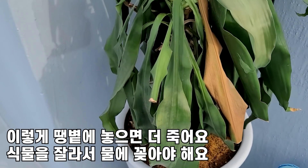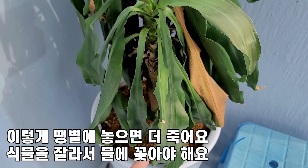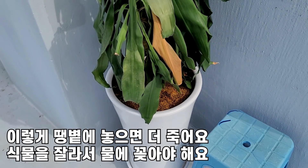하지만 이 식물을 살리려면 이 식물을 뽑아서 물에 담가 놔야 됩니다. 행운목처럼 물에 담가야 얘를 살릴 수가 있어요. 이렇게 놔두면 조만간 다 말라 비틀어져서 죽을 것입니다.